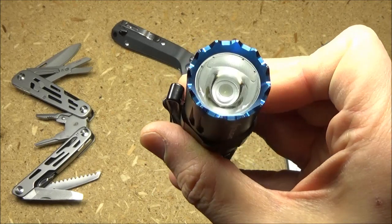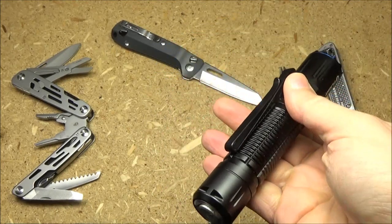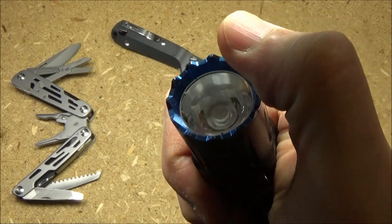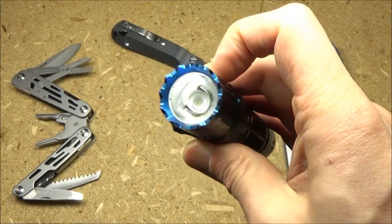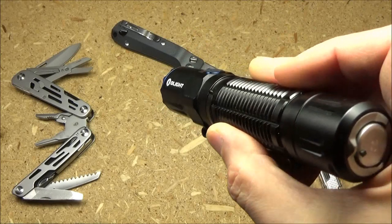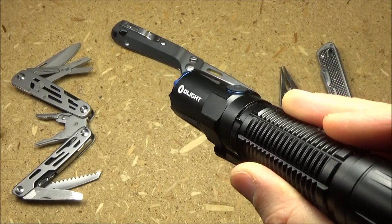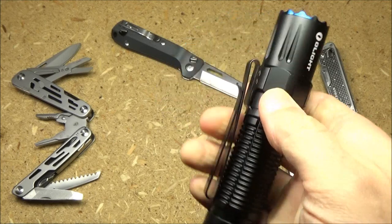The use of that TIR lens — I actually like that. Usually I prefer just a conventional reflector and not a lens like that. But for this light, the lens is the right choice because it's the use of that lens that actually gives the beam such good focus. So I like the TIR in this light.